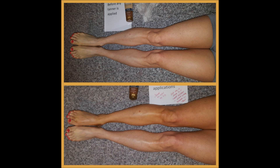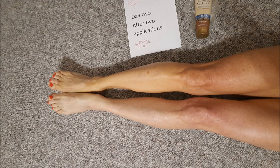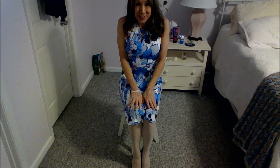Here's a before and after: the bottom is the end of the experiment and the top is what they looked like when I started. Day one before any tanner is applied. After one application on the top leg. After two applications. After three applications on the top leg. I'm stopping the experiment after three days. Today is Easter Sunday and there was such a difference in my legs that I had to end up wearing pantyhose when we went out for brunch. You can even see the difference between my legs through the white pantyhose. My mom could tell which leg had the tanner on it.